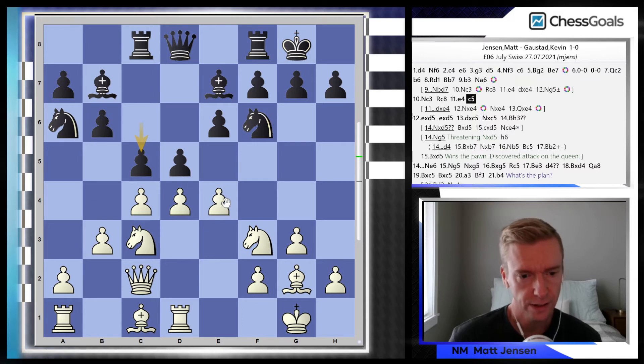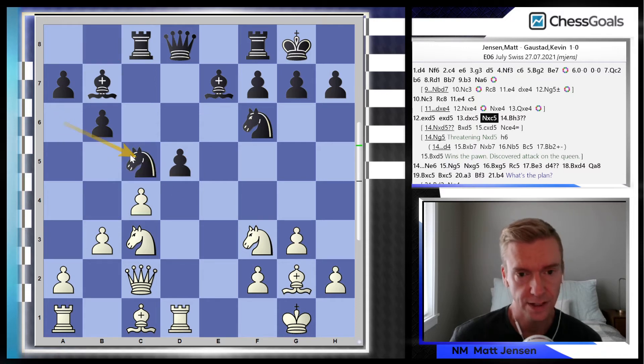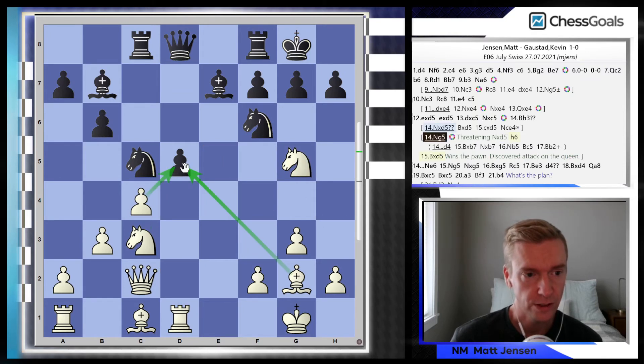After c5, I was going through all the different lines trying to calculate, and I decided to play exd. After exd, dxc, Nxc — those decisions were good. In the resulting position, the rook on d1 is pinning the d5 pawn to the queen. What I need to figure out is how to win this pawn on d5, and it's actually not that difficult — all I need to do is calculate moving this knight off of f3. Now we have 4 attackers and there are only 3 defenders for black.